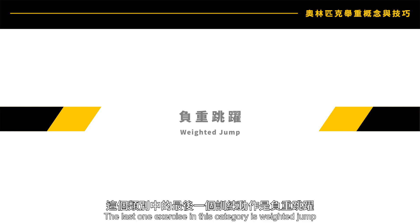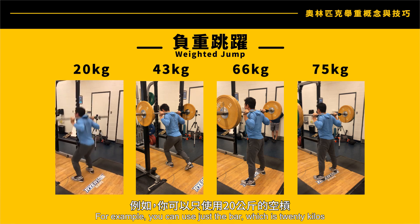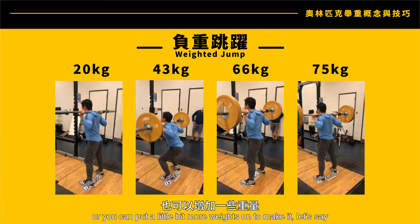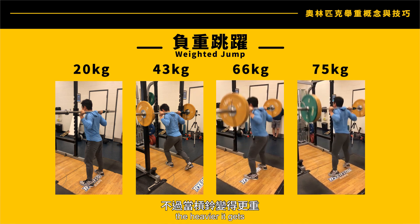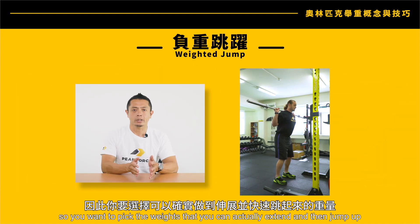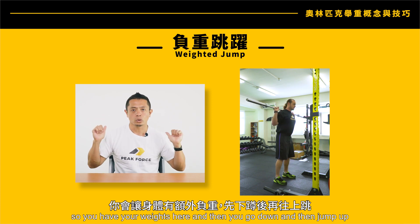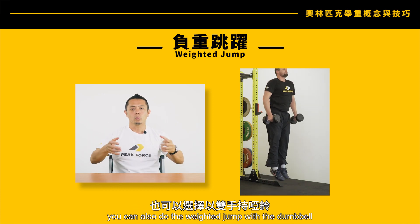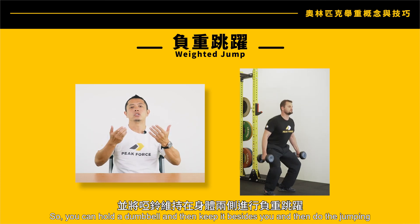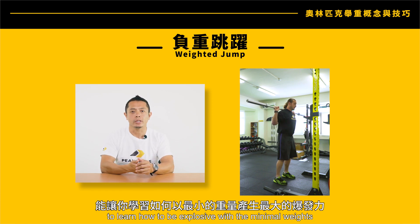The last exercise in this category is the weighted jump. You can do weighted jumps with different loads — for example, just the bar at 20 kilos, about half your body weight, or up to 75 percent of your body weight. The heavier it gets, the slower you'll move, so pick a weight you can actually extend and jump with. It's the same counter-movement jump action: go down and then jump up. If the bar on the back of your neck bothers you, you can hold dumbbells at your sides instead. I don't recommend heavy weights for this — it's a great exercise for learning to be explosive with minimal weight.